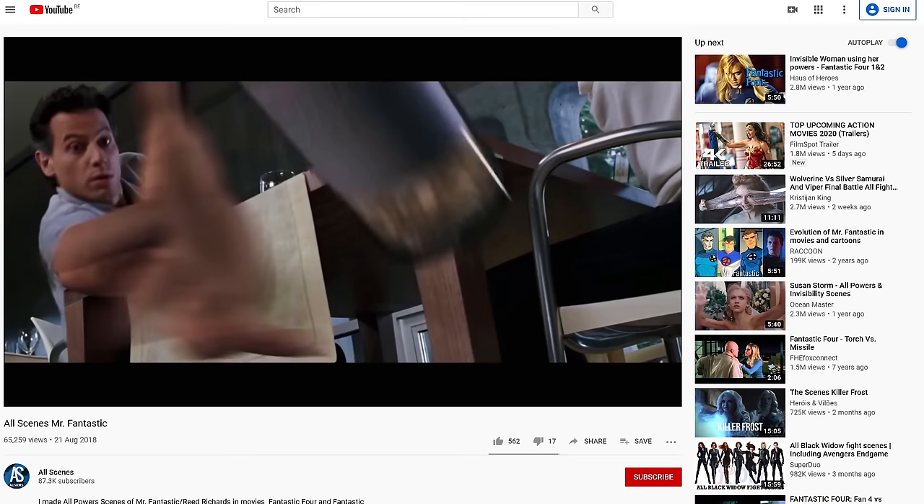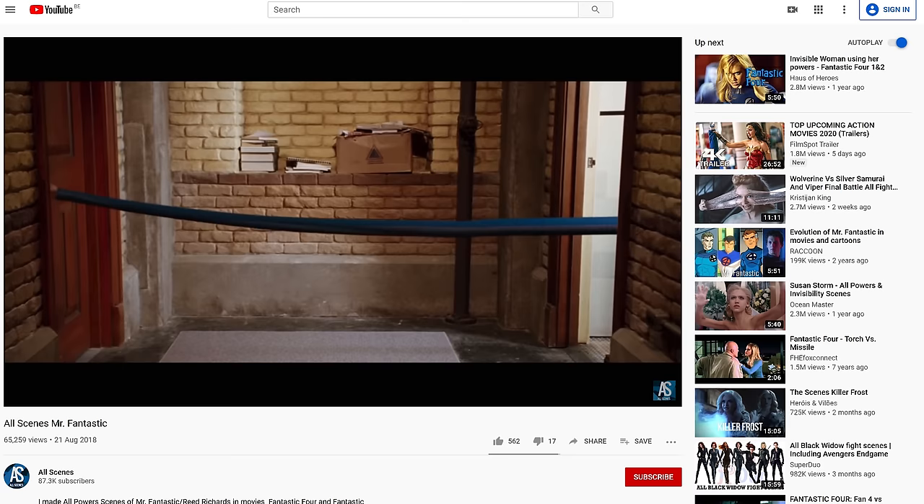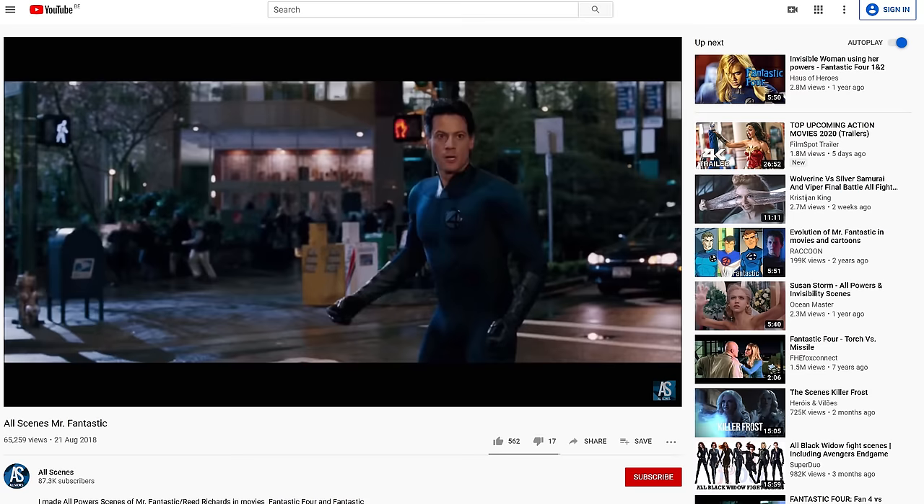For this week's effect we got the inspiration from the Fantastic Four, more specifically from Mr. Fantastic. After his scientific mission and cosmic disaster, he gained some awesome superpowers in the form of being elastic. He's able to stretch his body to incredible lengths and shapes, and this stretch effect is going to be the superpower of today, which we will be making in After Effects.